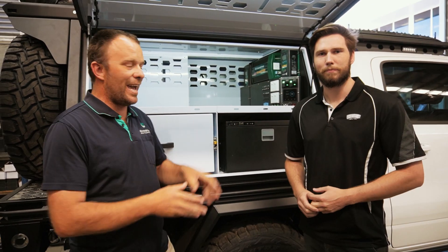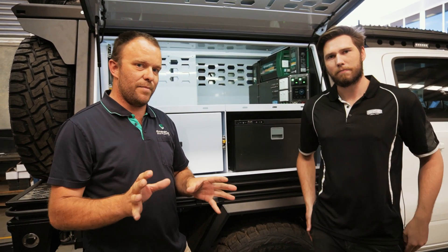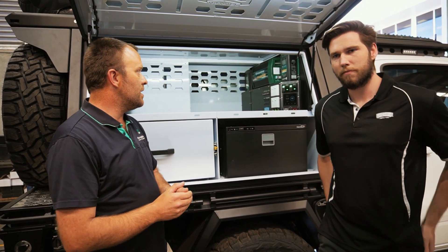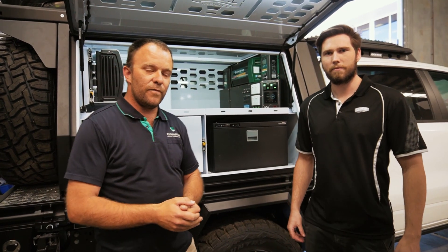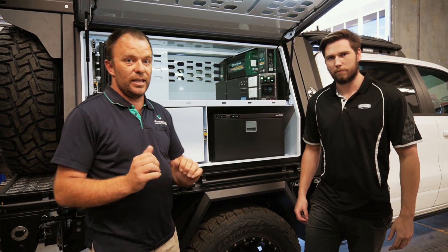Enerdrive are very proud of the relationship that they have with GCI Traytech, and this here is testament to that relationship. It was very much a team effort — combining our design team and the GCI Traytech design team, putting heads together from two very different walks of life, we've been able to create this very exciting new package. So let's go through it.